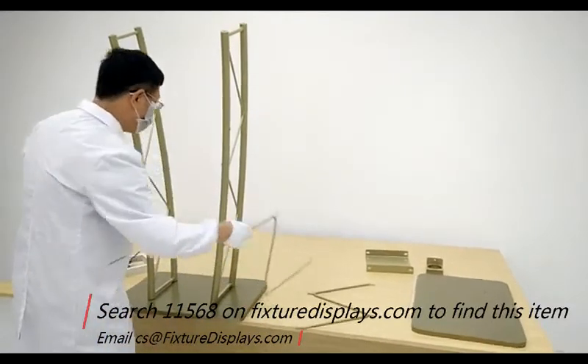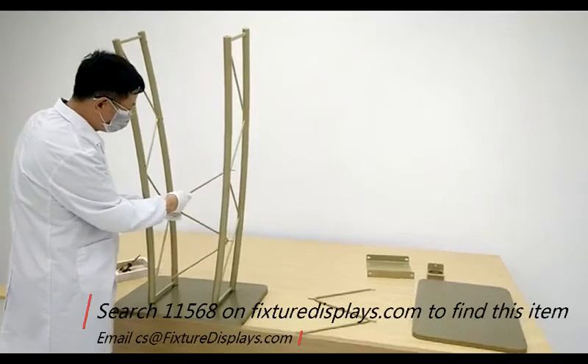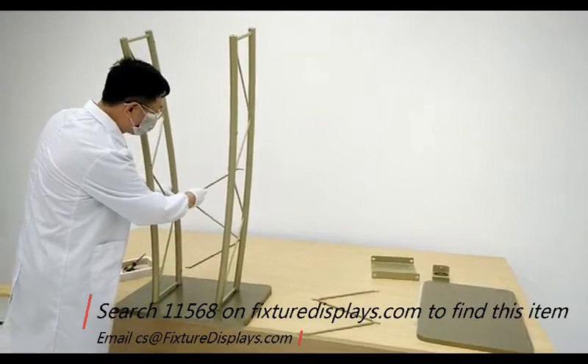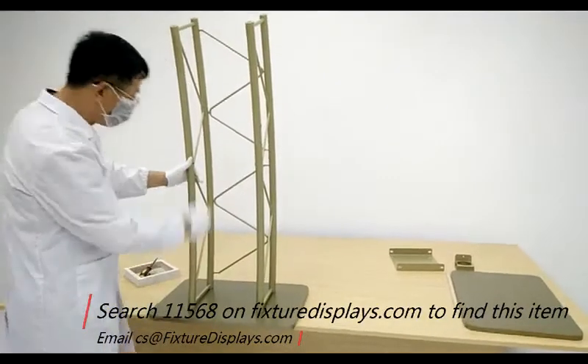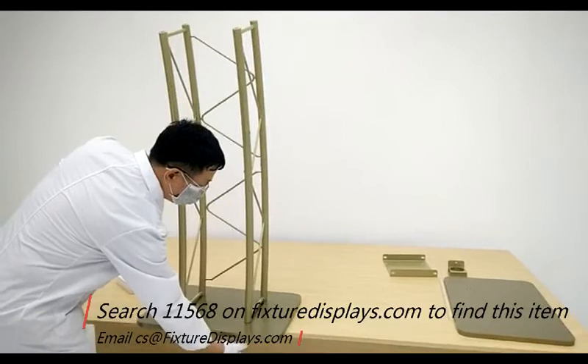Keep the screws loose until we have the Z-wires properly installed between the two side panels — remember the taper end. Now you can start to fasten the screws at the bottom.